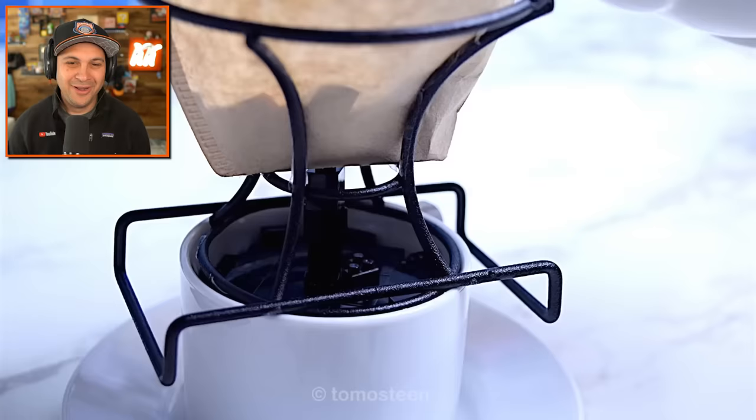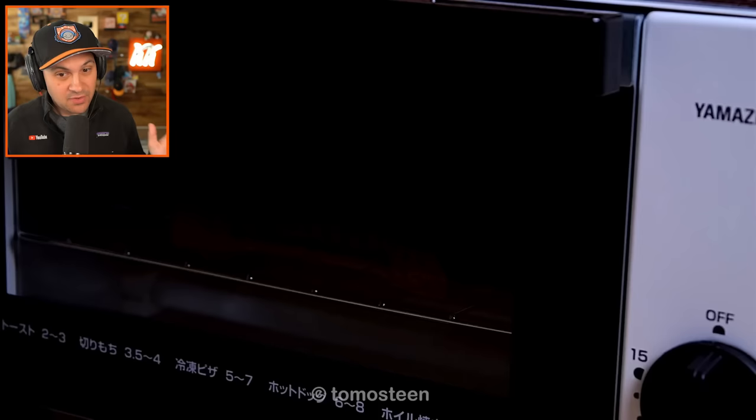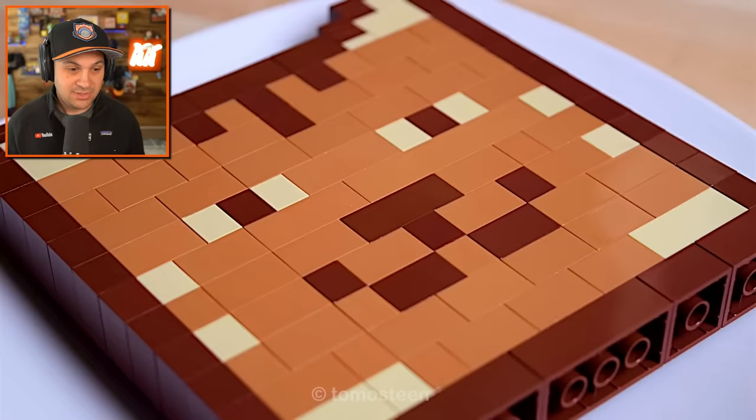Oh my gosh, that looks so cool. I love this. And to be completely honest, I've never seen these before. This is the first time I've ever seen these videos — I've only seen the thumbnails, so I'm experiencing this for the first time. I hope you guys are too, but if not, I hope you're just enjoying the ride.